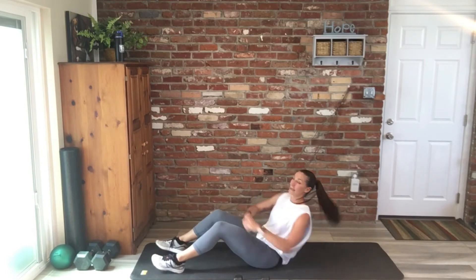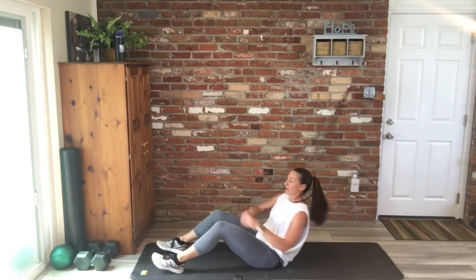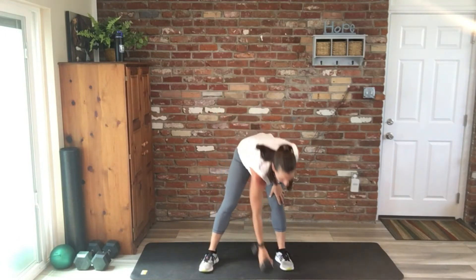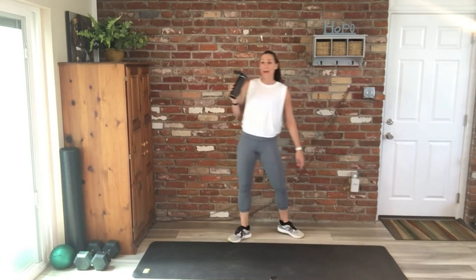Go to work, you guys — finish it strong. We have 10, 9 — get moving, don't stop at 10 seconds. Three, two, one. 30 seconds is yours. We are headed back to that cardio.